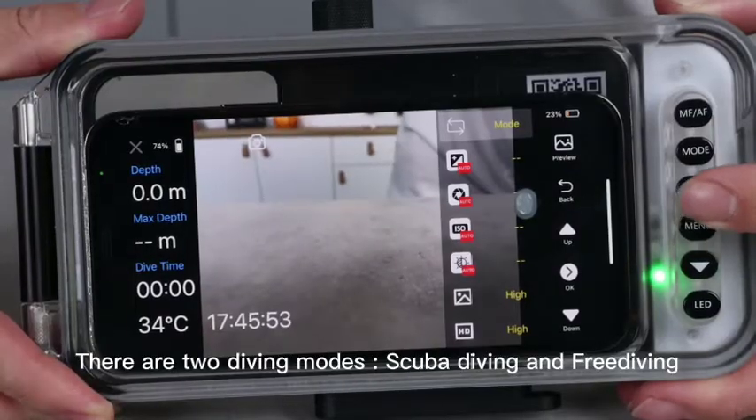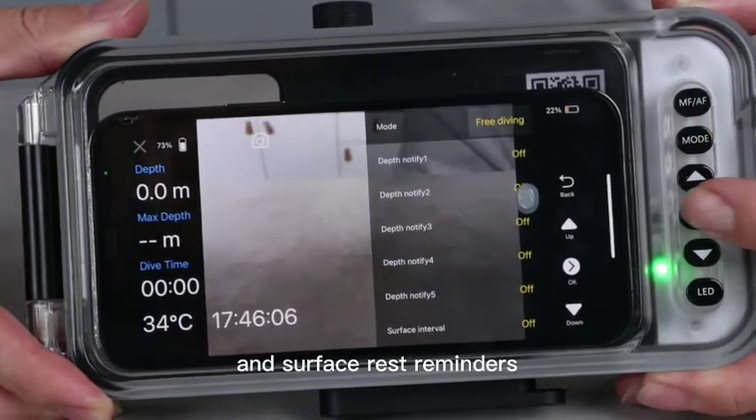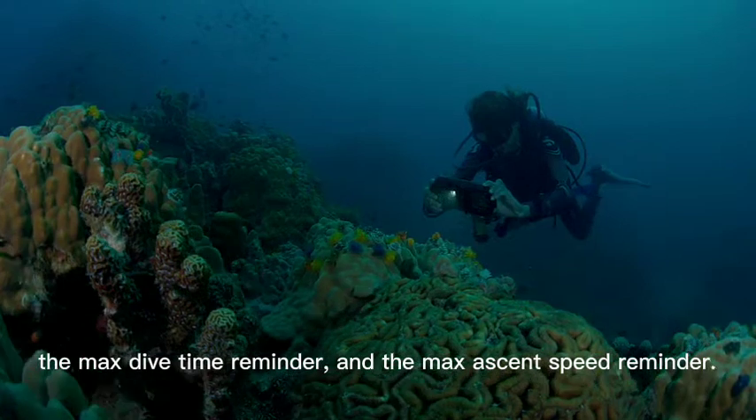There are two diving modes: scuba diving and free diving. Free diving can set five different depth reminders and surface rest reminders. In scuba diving mode, you can set the max depth reminder, the max dive time reminder, and the max ascent speed reminder.